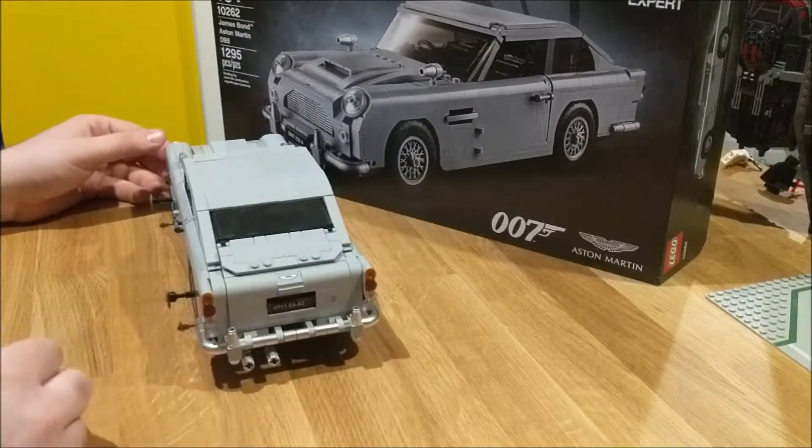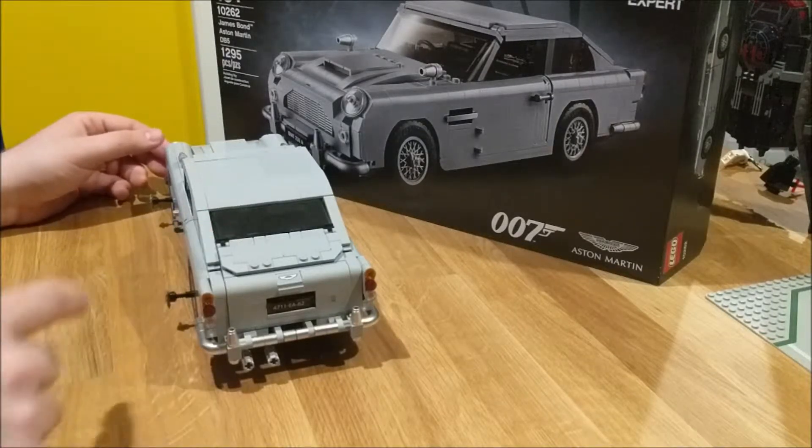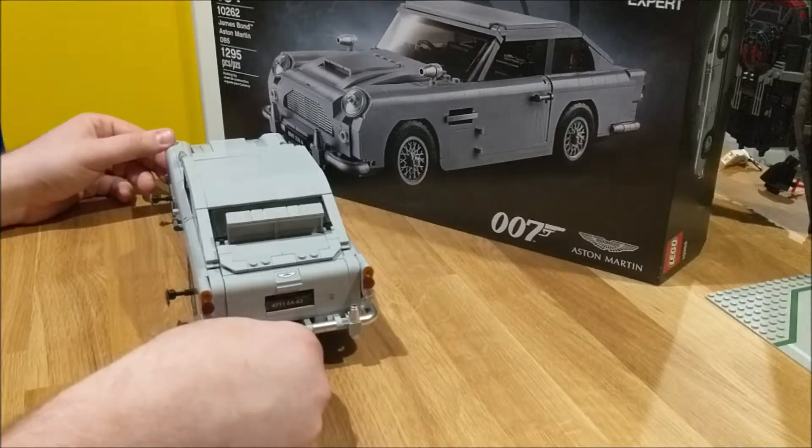On the back of the car, if you've seen the movie before, there is a bulletproof wall that will pop out, which is controlled by the inner exhaust by twisting it, and the wall pops up.